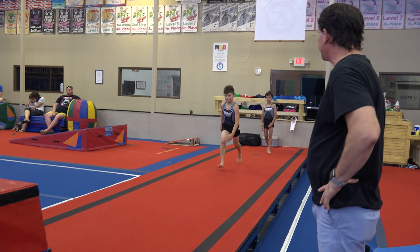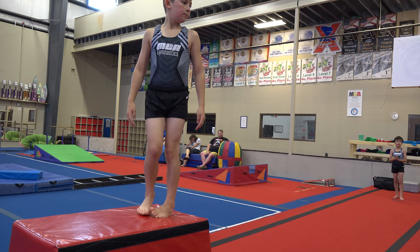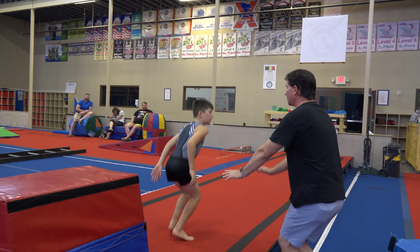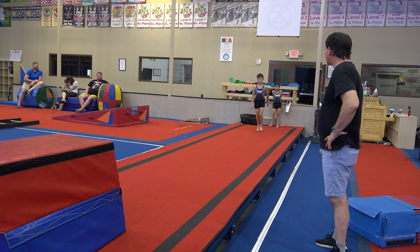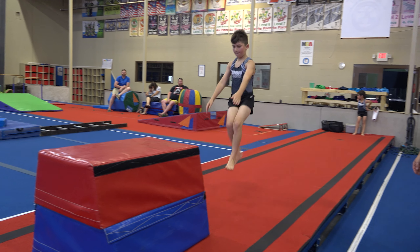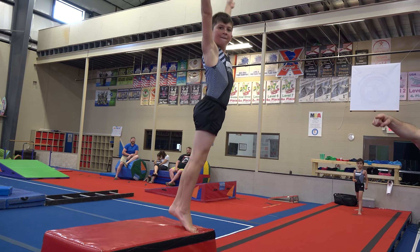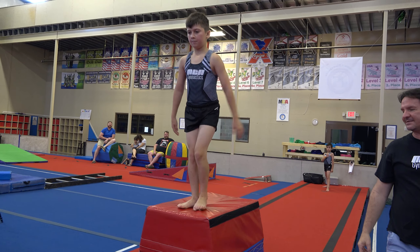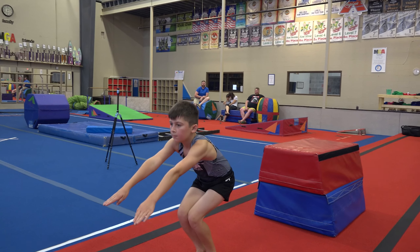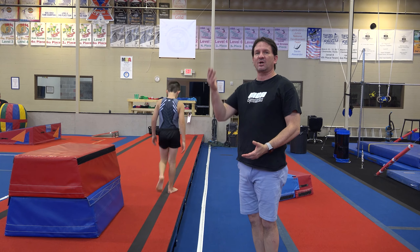Give us a nice squat to the top. Try it again — put your hands down. You're sprinting — you can stop right up there. Put your hands down and squat. Perfect. Finish with arms up and walk to the end. Jump off. Stick. So it's all incorporated: squat, go up to the top, then jump off and stick.